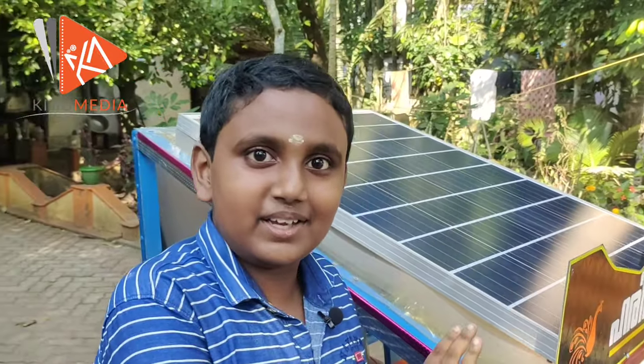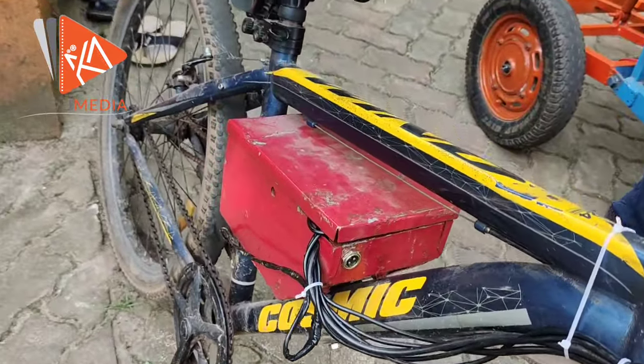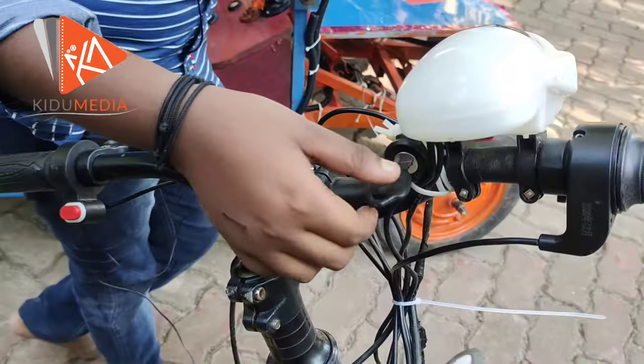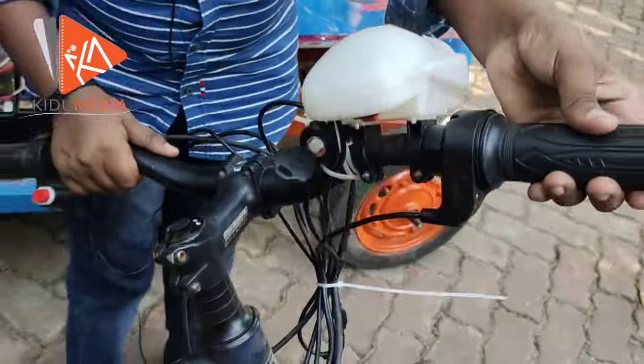My family has been with me and they have to come and work in a culture. I will put it on the battery. Is this solar? No, it's a car. I will start with this, with my hand.